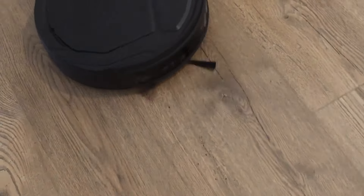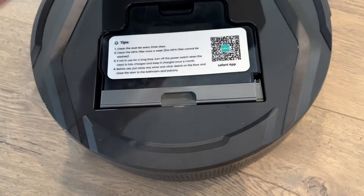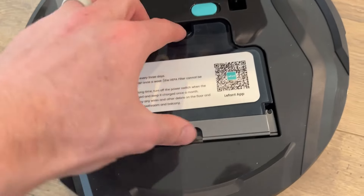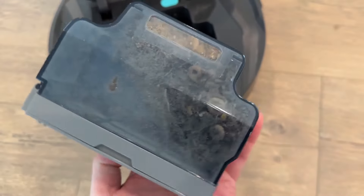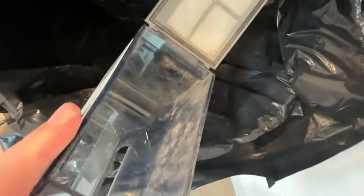Now let me show you what the filter looks like after it's done its job and how to change it out. Once it's done cleaning, this is where you empty it out — the manual mentions cleaning the bin every three days or so. You just unclick this, and look at all of this that it picked up — there is so much in there. There's a little tab you unlock and you can see all that debris it collected. Super effective.